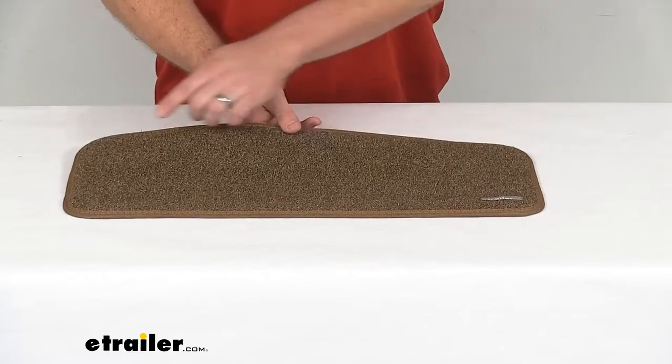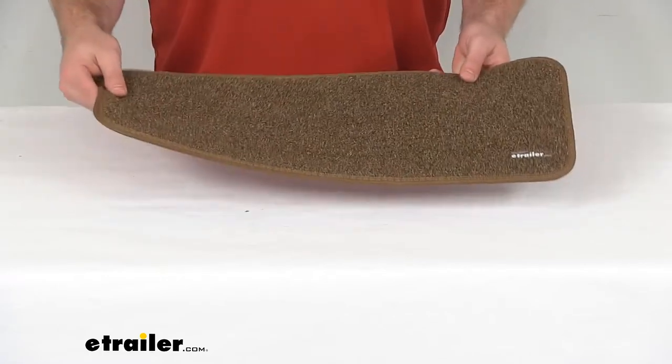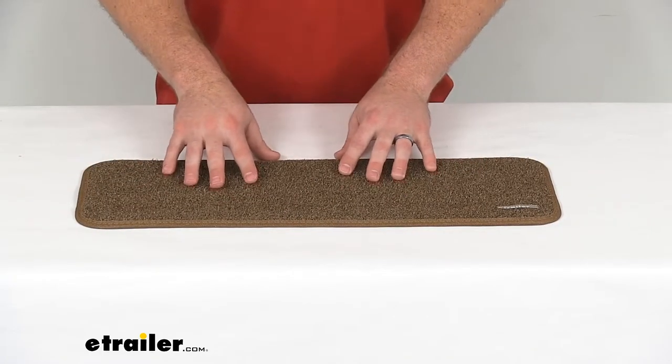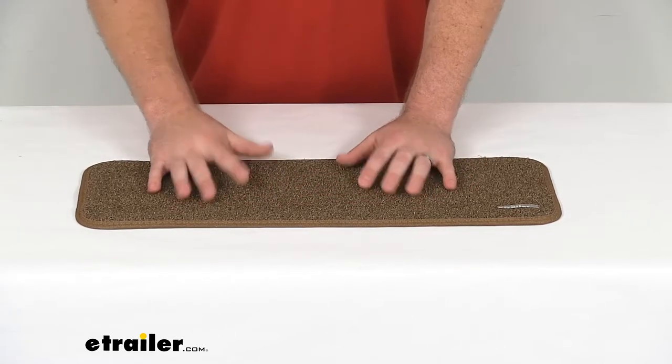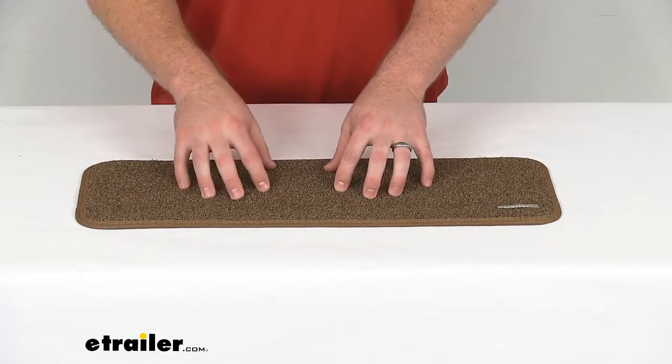This is a 23.5 inch wide by 8 inch deep step rug that's going to sit at the bottom of your interior steps and help protect your RV's flooring. It will provide a nice bit of traction for your slippery floors as you're coming in to your RV.